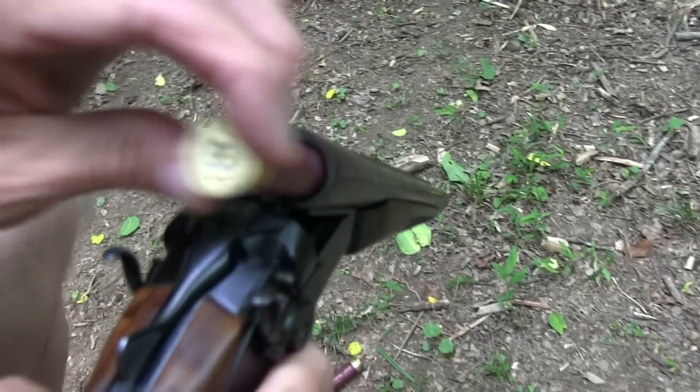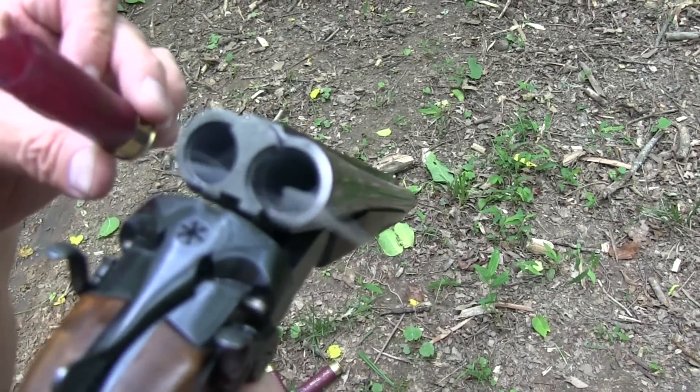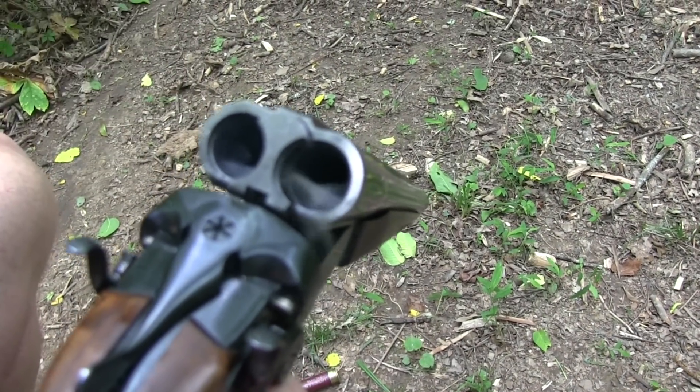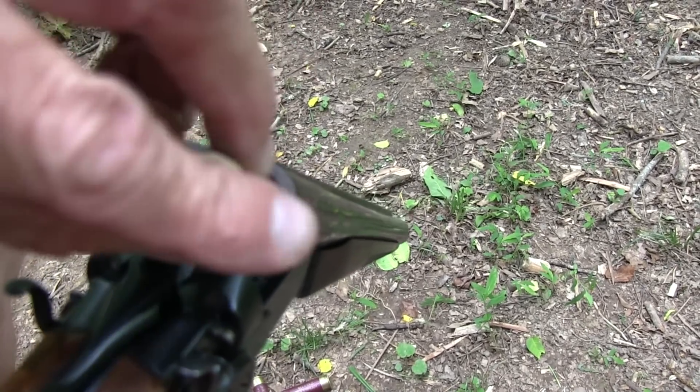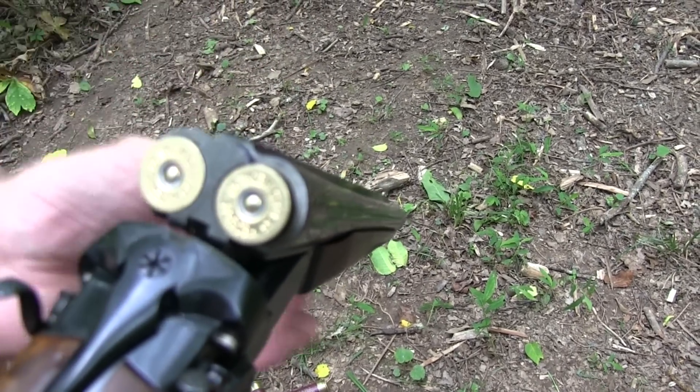I don't like a short-barreled shotgun — not a lot of length there. NFA. Yes, a little special paperwork, of course.